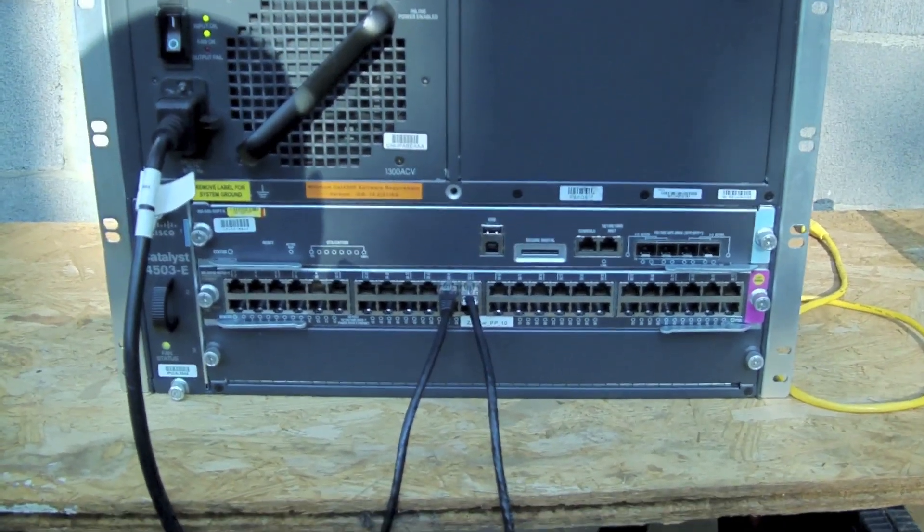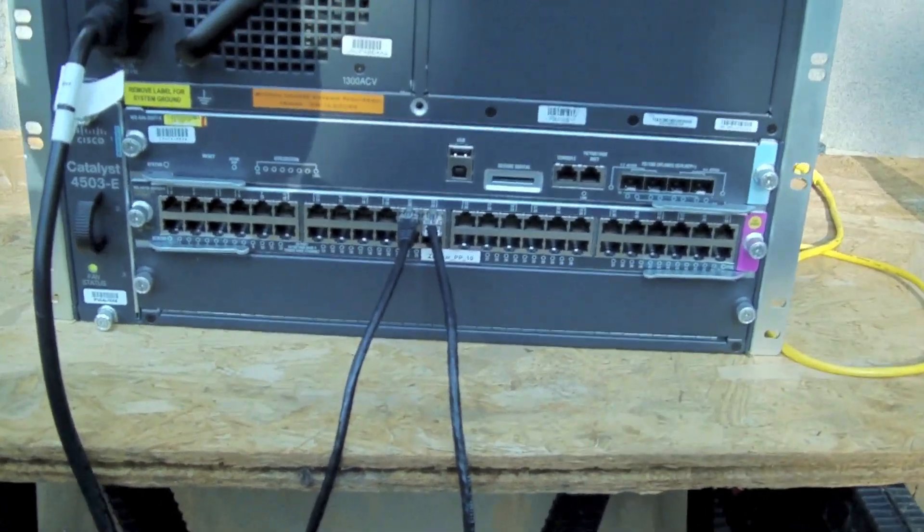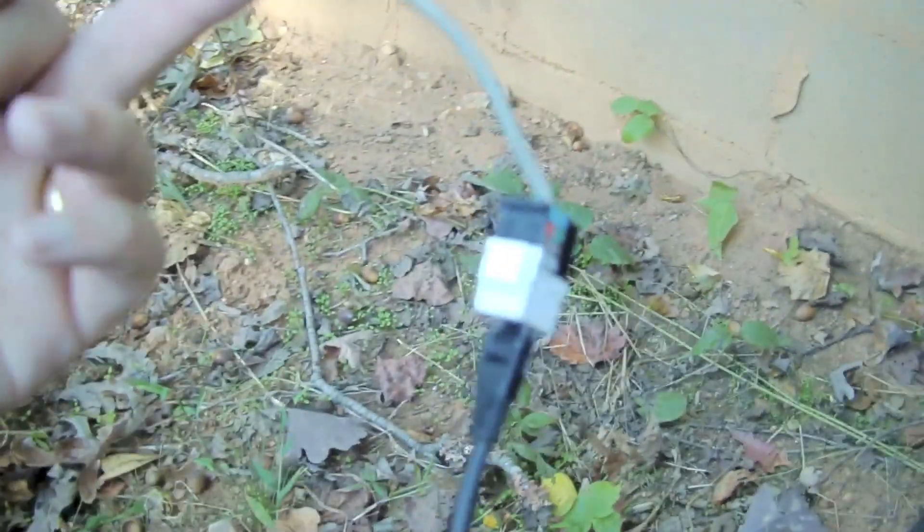Hi everybody. I was recently given a Cisco 4500 PoE switch and a prototype device that runs off PoE, and I wanted to come up with a cool way to demonstrate what this device can do over PoE. So what I decided to do is run an extremely long cable through my property.